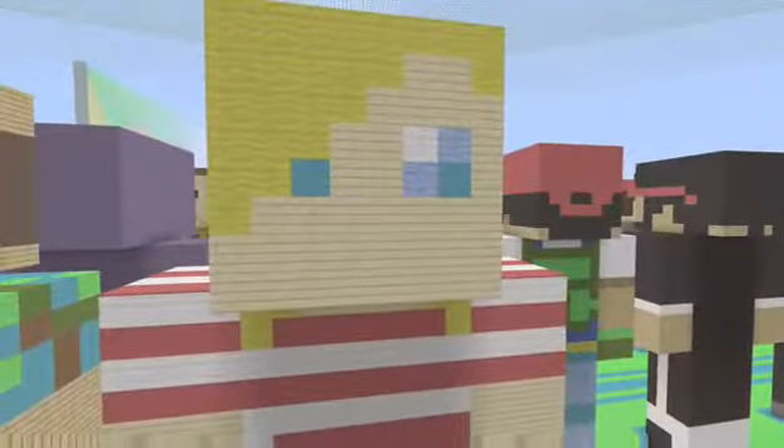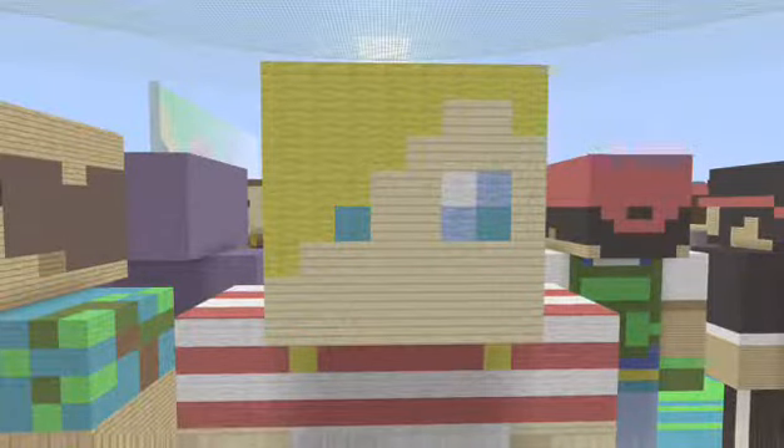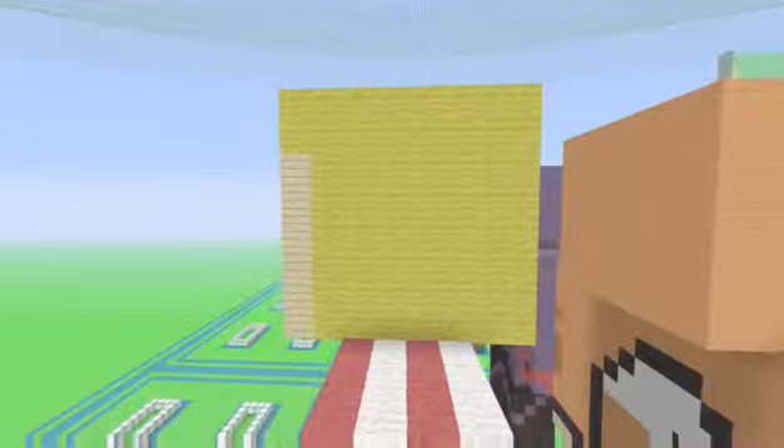Her head is really easy to make. Her face is birchwood planks, and her hair is yellow wool. Her eyes are actually white wool, cyan wool, and blue wool — and there's some cyan wool there too, that tiny dot — that's her eye. The rest is pretty much all yellow wool. On both sides and the back and top, it's yellow wool.